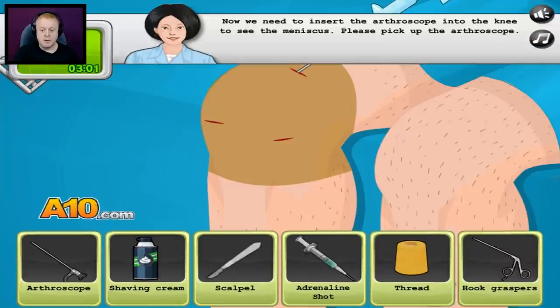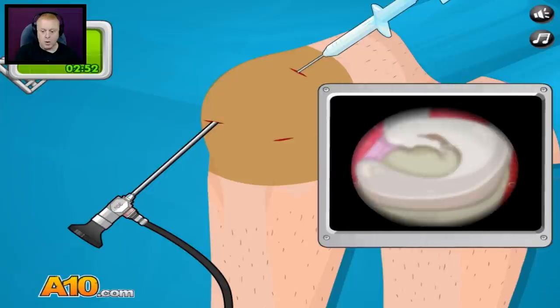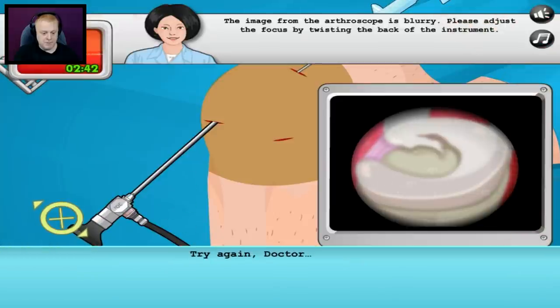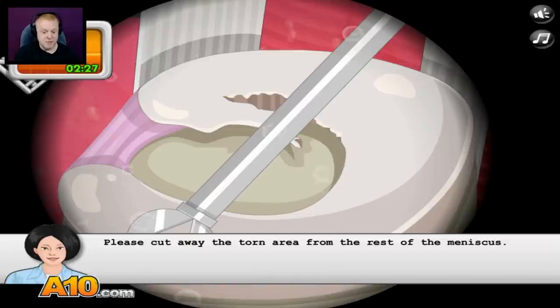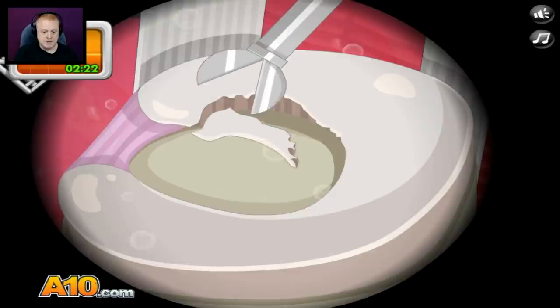Now we need to insert the arthroscope into the knee to see the meniscus. Please pick up the arthroscope. I'm going to take a little look-see, see what's in there. Holy crap — the image from the arthroscope is blurry. Please adjust the focus by twisting the back of the instrument. There we go, that looks good. We can now see where the meniscus has torn inside the knee. Please pick up the hook scissors — my favorite type of scissors. Please cut away the torn area from the rest of the meniscus. Chop, chop, chop — perfect.